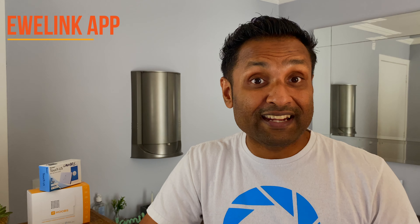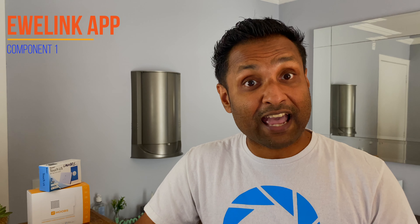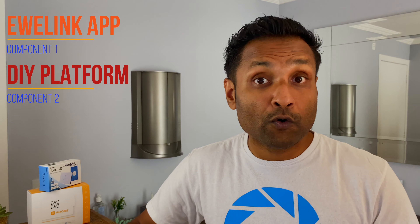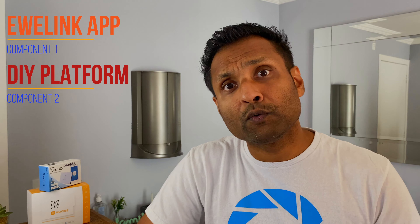For all of this integration to work with Apple HomeKit we will need just two things. One, devices already integrated into the eWeLink app — we'll be using this Sonoff touch that I have here. Two, your DIY platform — we'll be using HOOBS out of the box, but you can also do it with Homebridge.